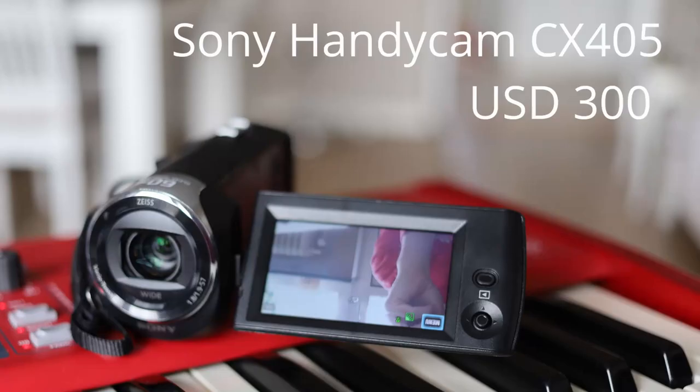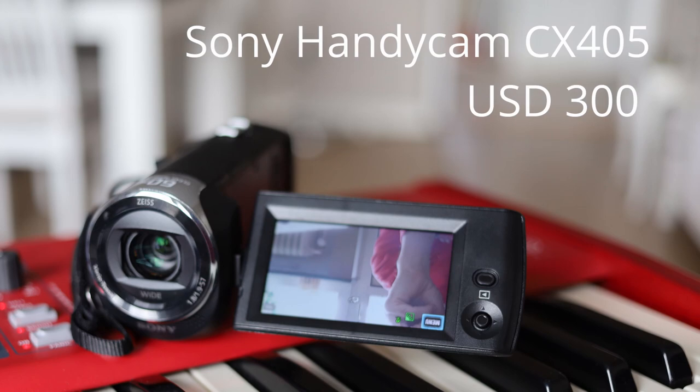Over the years of running this YouTube channel I've accumulated a lot of camera and video equipment. I've sold some of it along the way but I've just bought a new camera and thought it would be interesting to compare it against the other ones that I currently own. And of course the things I normally do on this channel is film synthesizers, so that's what we'll do today.